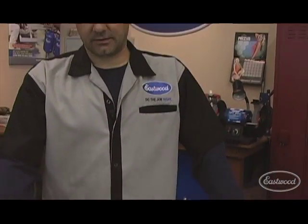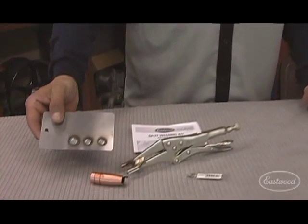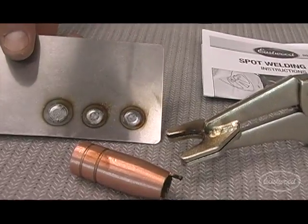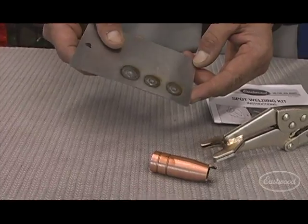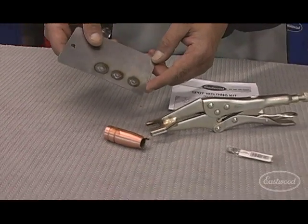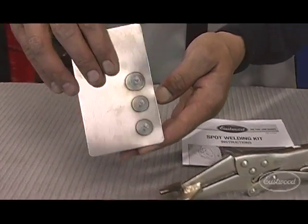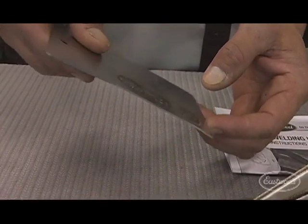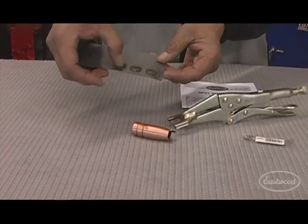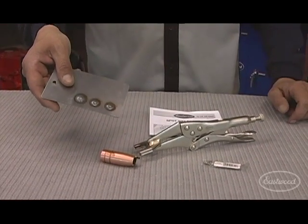Anytime you're working on automobiles doing any collision or rust work, you're going to run into spot welds. You're probably all familiar with drilling them out — that's fine. But how about replacing them? The best thing you can do is utilize our new MIG spot weld kit. What this kit does is allow you to take your MIG welder and create OE-looking but structurally sound spot welds. Look at the back side — full penetration through both panels, and you end up with the exact resistance-type spot weld that was originally done at the factory.